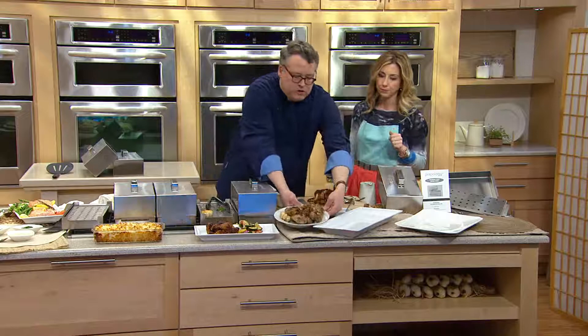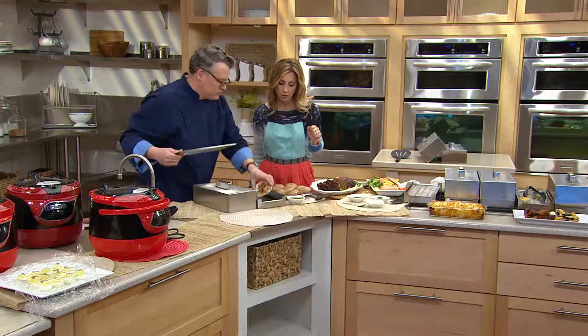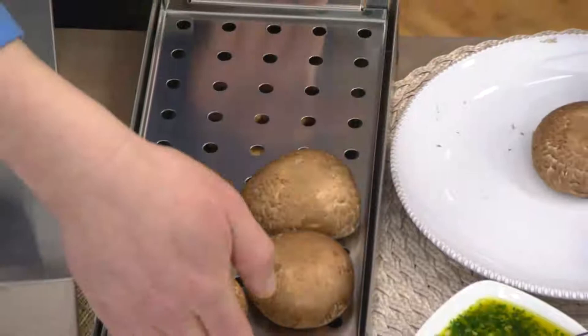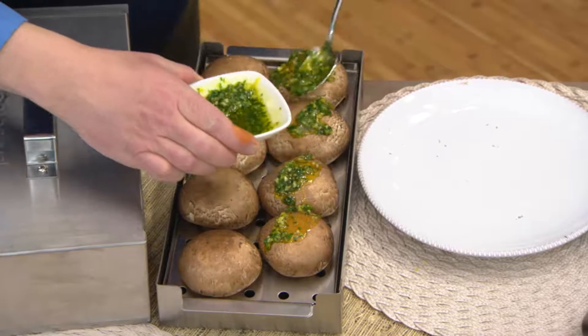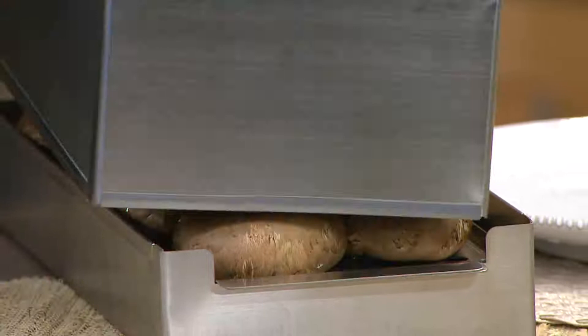Let me show you how easy it is to set up using these portobello mushrooms. First, your drip pan goes in the bottom with your soaked chips — and you really aren't using a lot of chips, so you won't be spending a lot on constant bags of chips. Then you put your pan over top of the drip tray, place your portobello mushrooms on it with a garlic, herb, and olive oil marinade, and put it in the oven at about 350 degrees for about 20 minutes.